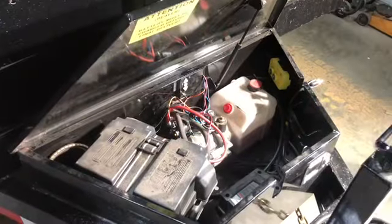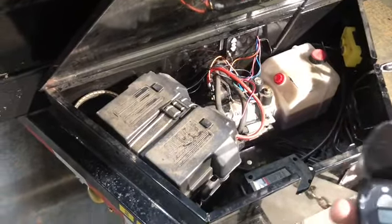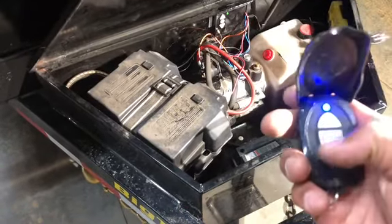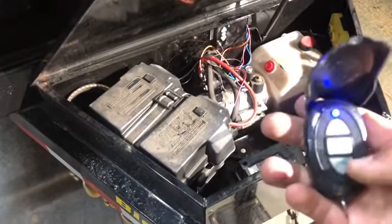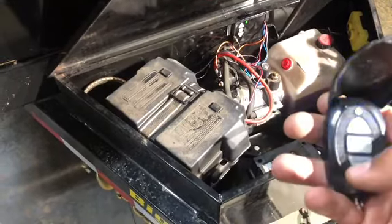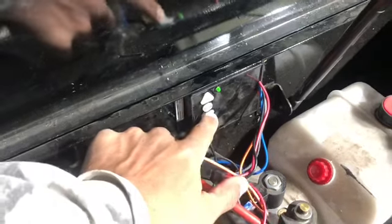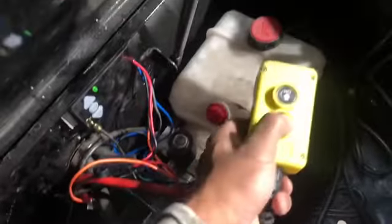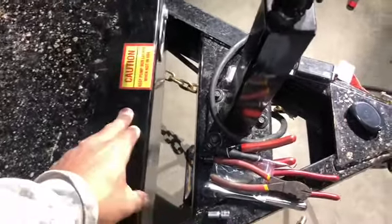Looks like it works. This unit does have a standby timer so it does turn off when it hasn't been used for a certain amount of time. You don't have to open the box every time to turn it on — just click the on button and it'll trigger the transmitter, then it'll time out and turn off so your battery doesn't drain. You can also still operate the unit using the factory wired remote. If you have any questions go ahead and leave a comment. I'll link the wireless transmitter and remote in the description below. You can like, comment, and subscribe for future content.